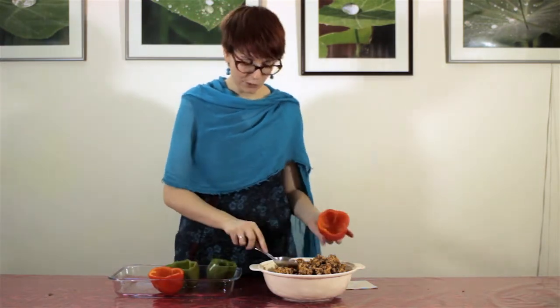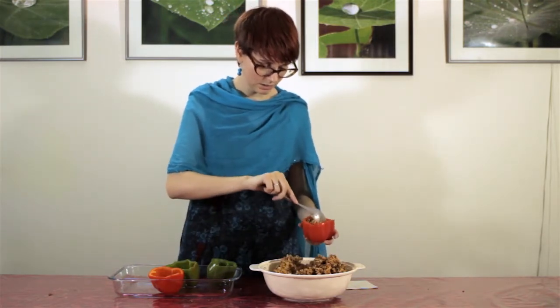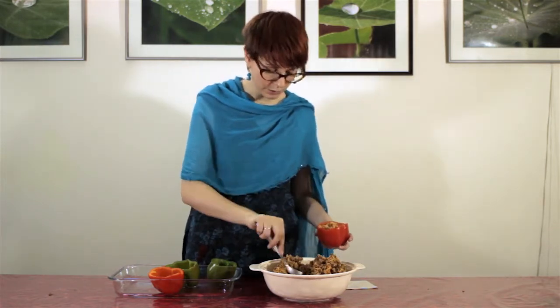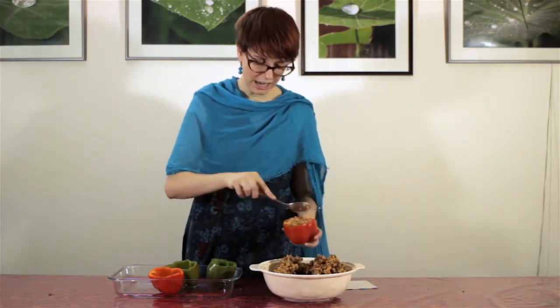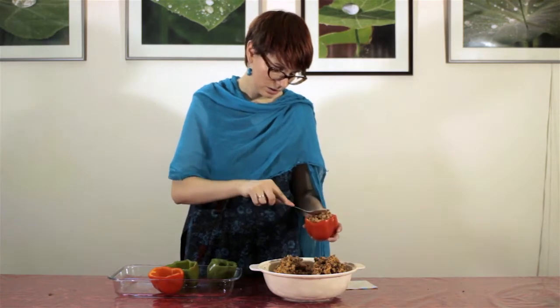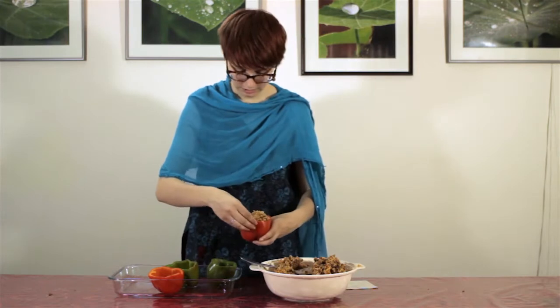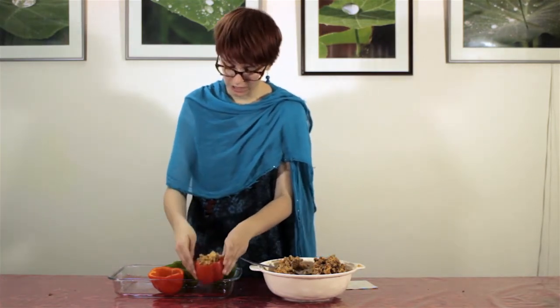To stuff the peppers, you are going to use a spoon. You can also use your fingers, but in Canada we like to use spoons. Take the mixture and put it in — it's very hot, so you need to do it quickly and eat it right away. I like to use the spoon to squish it in because I like lots and lots of stuffing. Fill it to just over the top, and do that to all the peppers you have prepared.